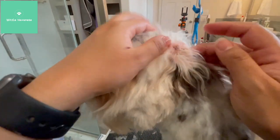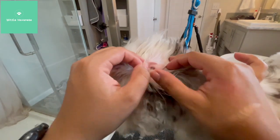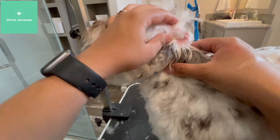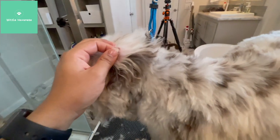Typically ear hair you don't really need to pull. But if we look at Stormy's ear hair here, she is developing a little bit of hair that's becoming problematic. You can see how it's kind of matted. If it's not matted, I don't ever want to mess with it, because ear hair is normal.